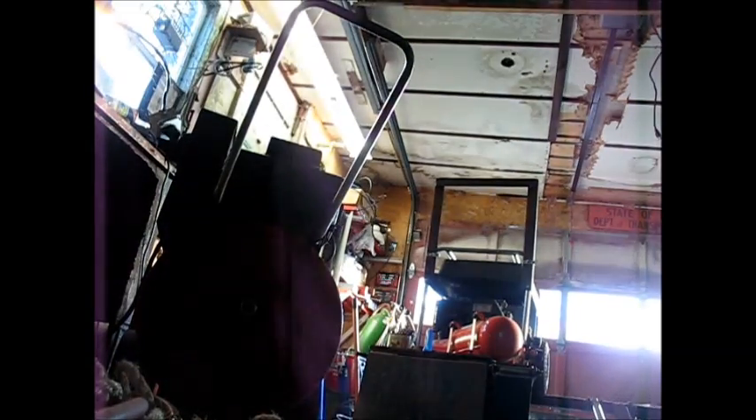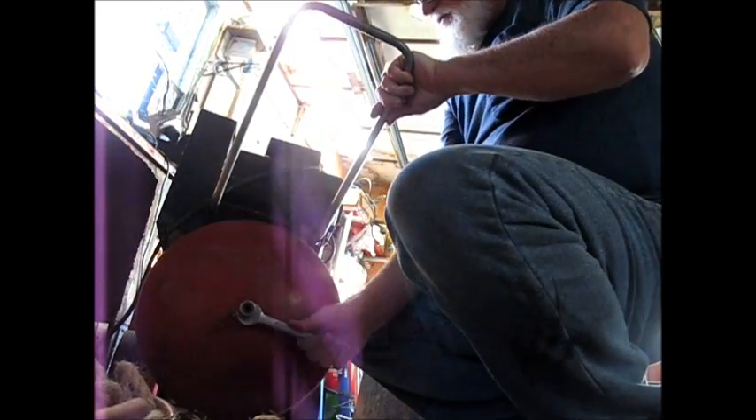The next thing I'm going to do — it has a fitting right here. I'm going to pop this fitting out and squirt alcohol in that hole, and then I'm going to squirt some in the air line itself.